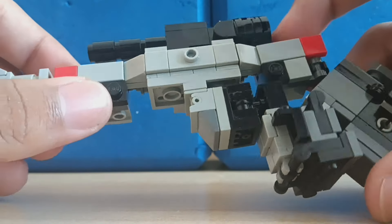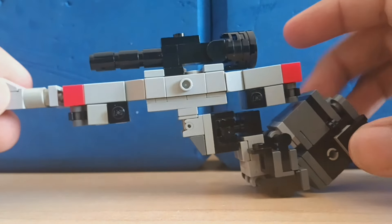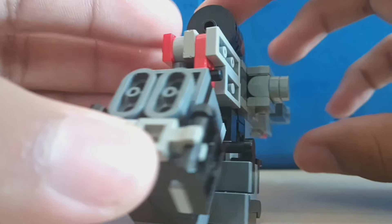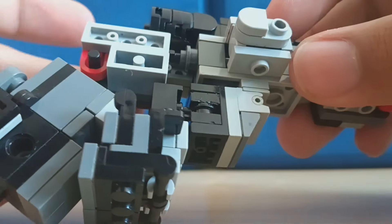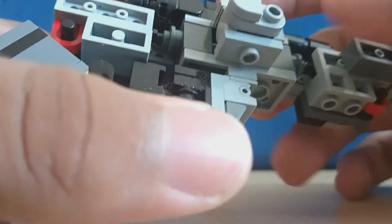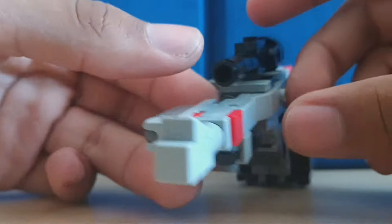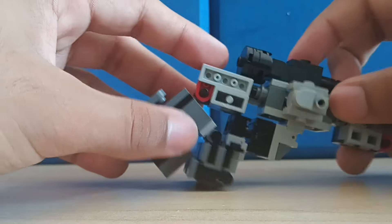Hello, today we have Transformers G1 Megatron, and this is the first time I've done a gun mode Megatron. I actually think I did a pretty good job. The dimensions aren't perfect — it's supposed to be a two-wide gun and his head is sticking out — but I decided not to go too hard on myself since this is my first time making a gun Megatron, and I still think this is a pretty good representation of that design.